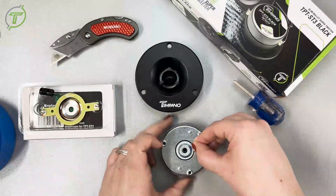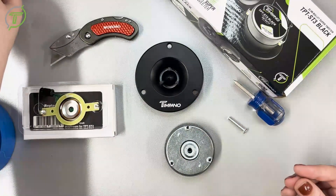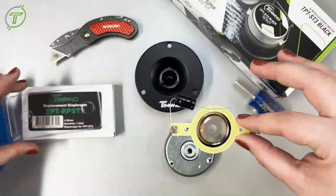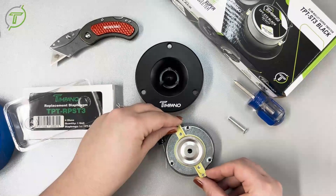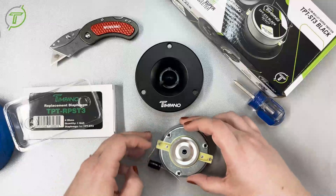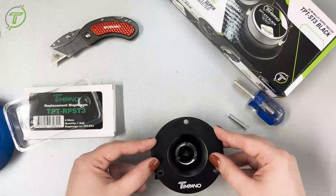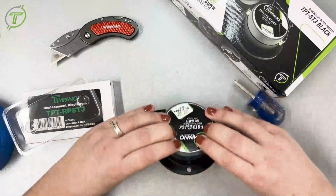Now that our gap is clean, we will get our replacement diaphragm. The replacement diaphragm comes with everything you need, including the capacitor. You will line up the holes to the alignment holes of the tweeter, then we will assemble the tweeter just like we disassembled it. This process could also work for most of the Timpano tweeters.